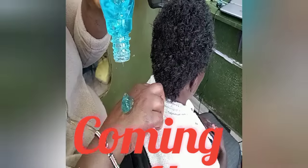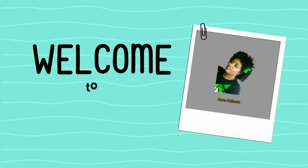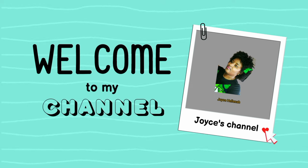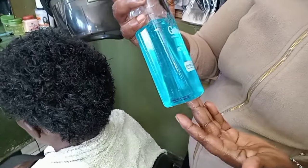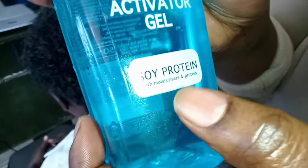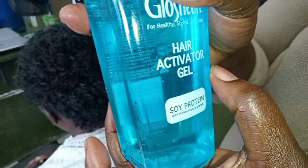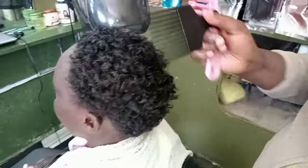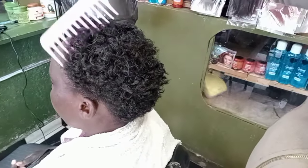Hello everyone, welcome back to my channel. Today we have a very exciting tutorial for curly-haired people. I am going to show you how to apply curl activator gel on very short curly hair. This curl activator gel is moisturizing in nature and gives you bouncy, beautiful curly hair.